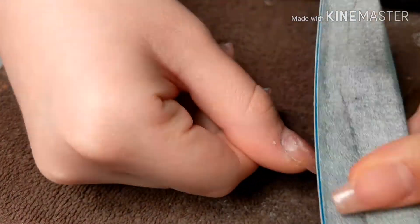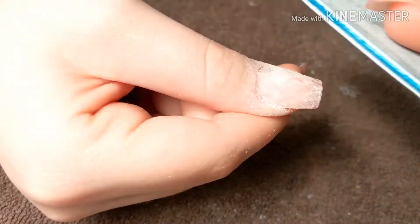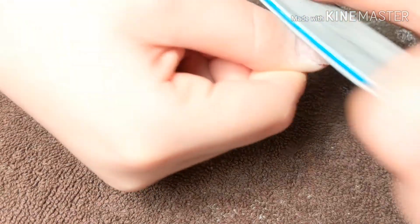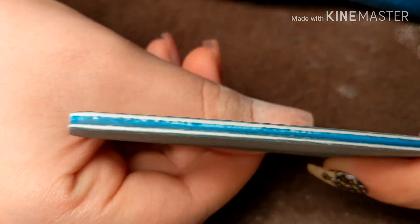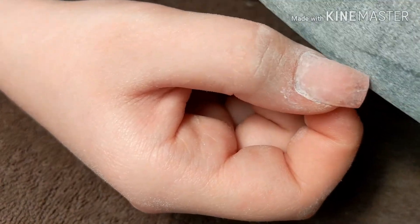Now we're going to take a 240-grit file — a very soft-grit file. The higher the number, the softer the grit, and you want to use 240 instead of like a 120 — please do not use that, because it will dig through the poly gel. Poly gel is a very soft product so it doesn't need a super gritty file. We're also going to clean up the sides a little bit and perfect the shape.